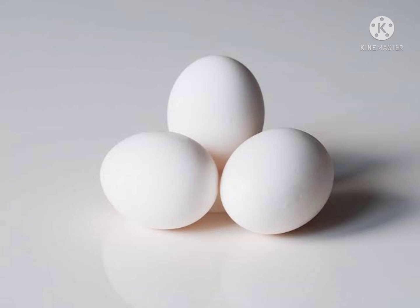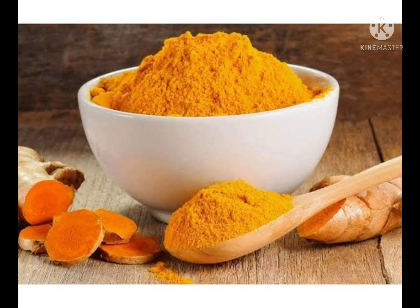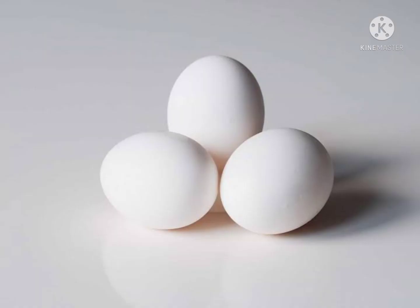Hi friends, welcome to my channel Kavitai Roju - the simple and healthy kitchen. Please share and subscribe to my channel and press the bell icon. Thanks for watching my video. Today's beauty tip: take one tablespoon of aloe vera gel.